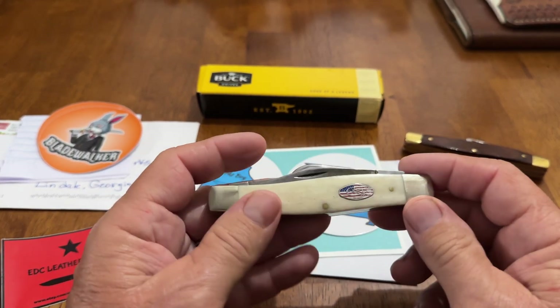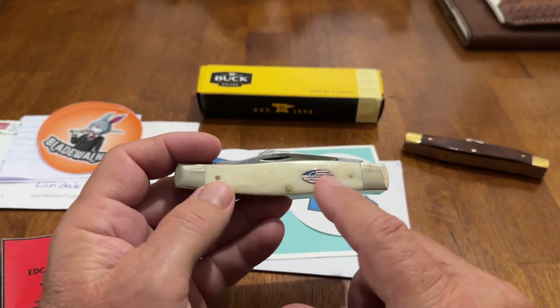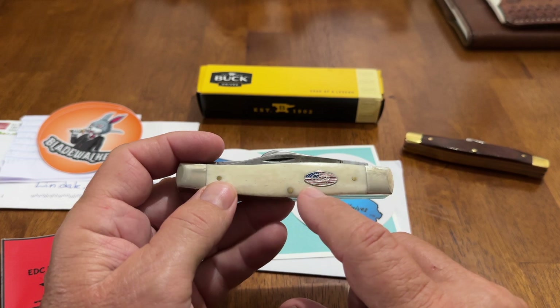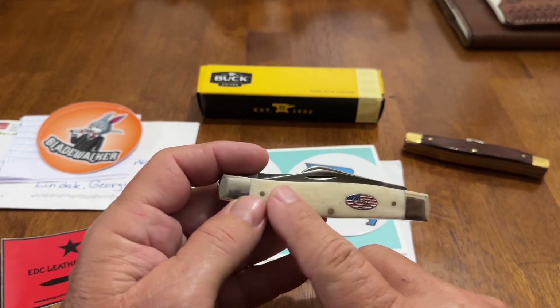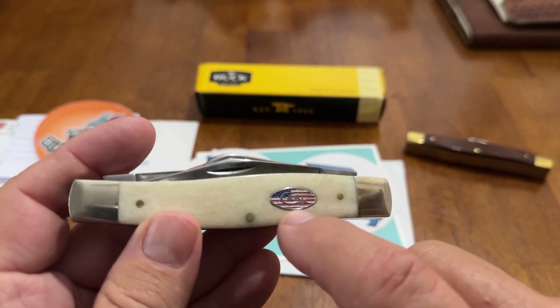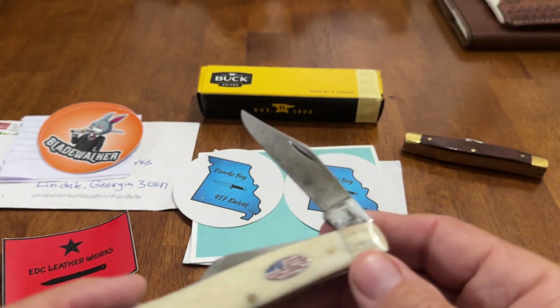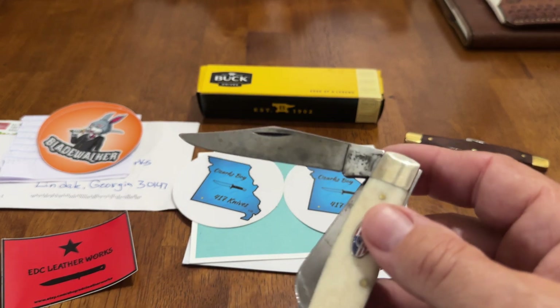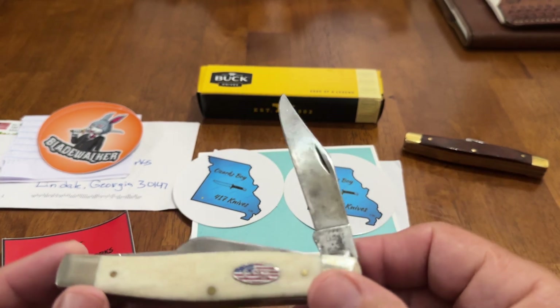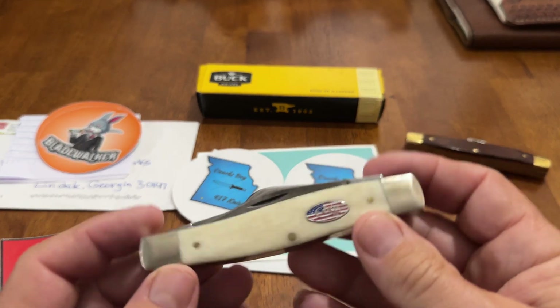I got this 75. This is that series Case came out with for Smoky Mountain. I guess it was just for Smoky Mountain, but the natural bone with the red, white, and blue shield. Beautiful knife. Been carrying it. I'm going to do some Tina. Look at that, Richter. Got some Tina on this thing. I've been using this a lot. I've been carrying it a lot, because I love a 75, and it's handy around here.